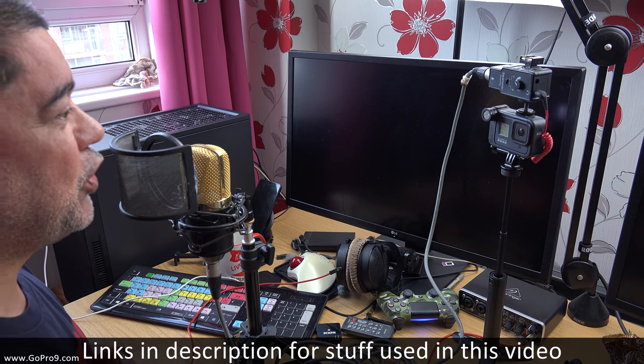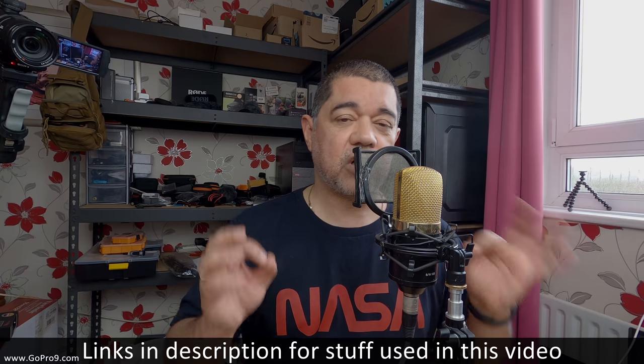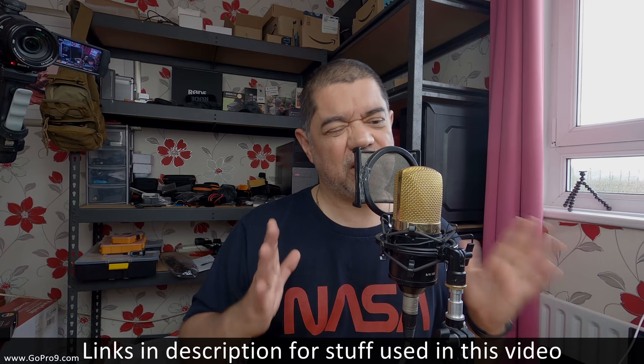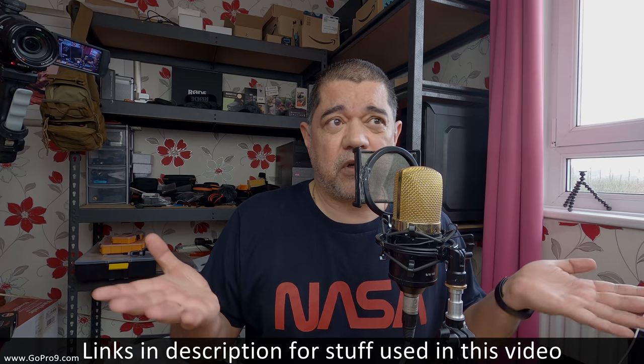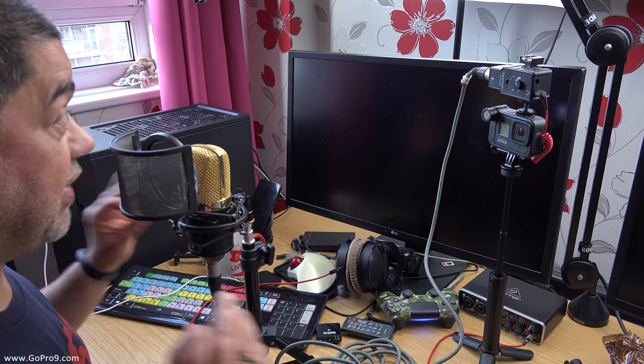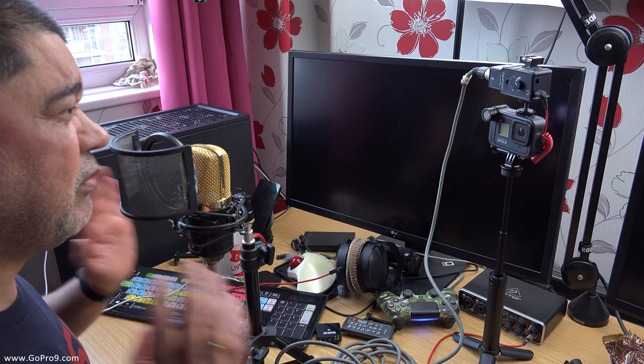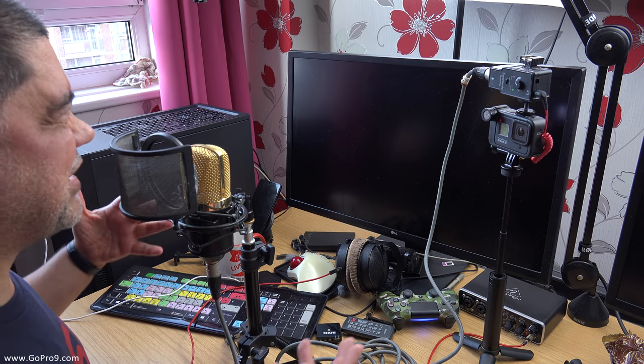David Harry here, and in this video I'm going to show you how to connect an XLR microphone to a Hero 8 Black. I'm going to try and keep this video fairly short, because I'm not entirely sure how many people are really interested in this type of thing.